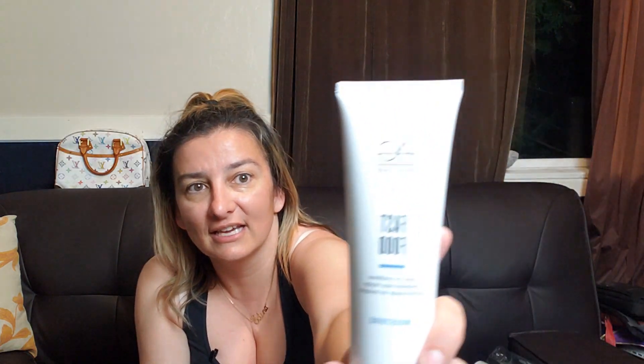FabFitFun loves to send out products for your hair, and this one is from AG. This is called Fast Food — it's a leave-on conditioner for conditioning your hair. I loved the Dry Bar one from the previous box, and also I liked a Vida product they sent two boxes ago — they were all amazing products. I'm pretty sure this one will be amazing too. I'm keeping this because my hair needs a lot of maintenance — it's blonde right now but my original color is dark brown, almost black, as you can see on my roots. I need all kinds of conditioning right now.